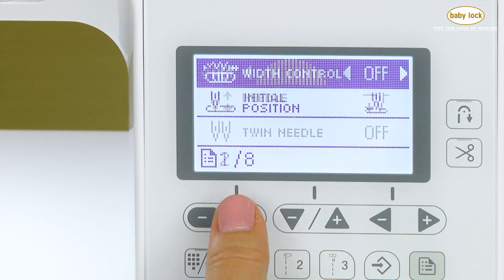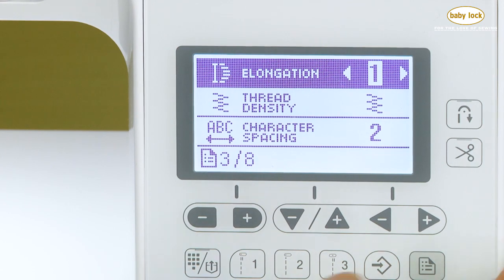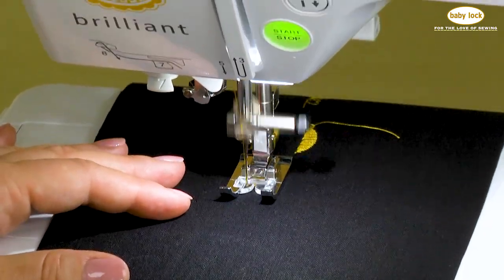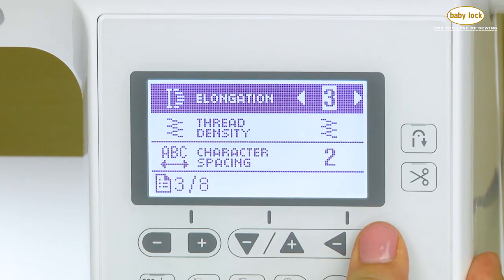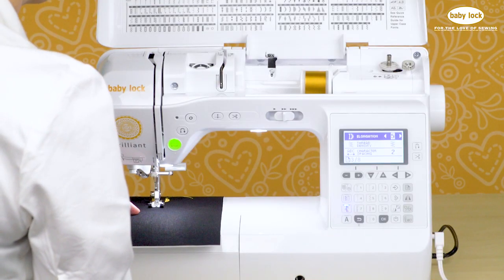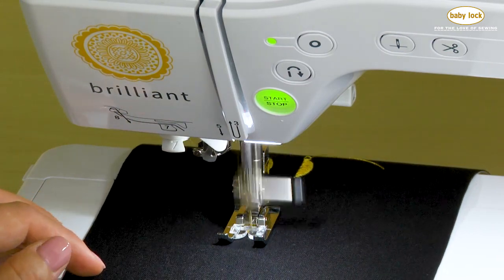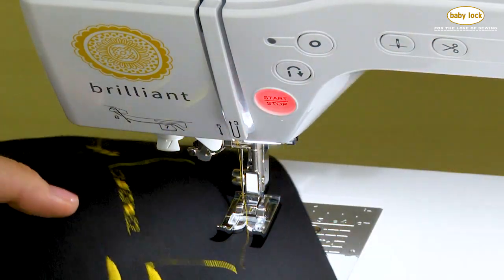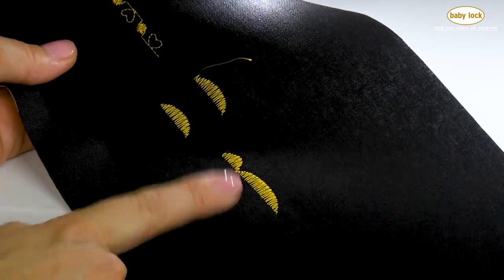Another option for settings can be found on page three — it's called stitch elongation. Each of these satin stitches is built into the machine in five different sizes. Right now it's on the medium size. We can arrow back to the smallest and stitch one, using the reinforcement key to get just one stitch. Then we can move into the largest size, which is number five, and stitch another so you can see the difference. Here we can see the original medium size, the smallest, and the largest — and there are two additional sizes as well.